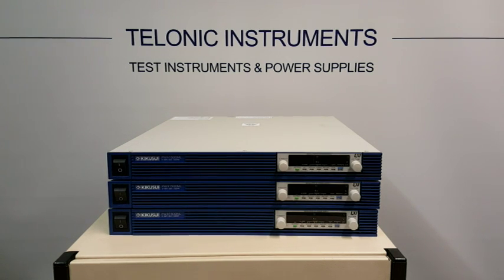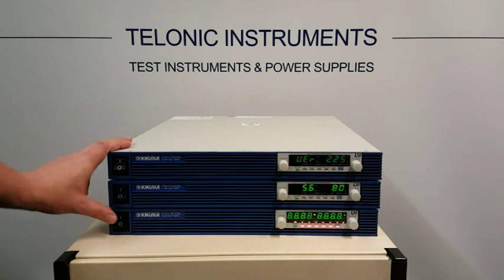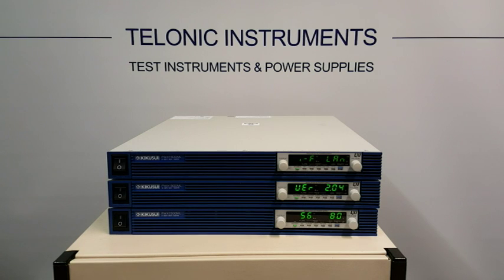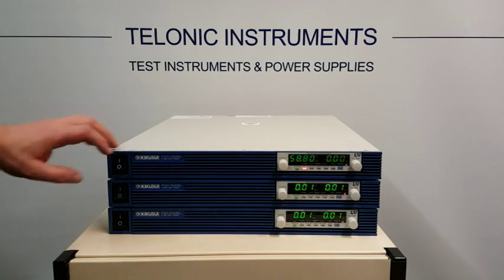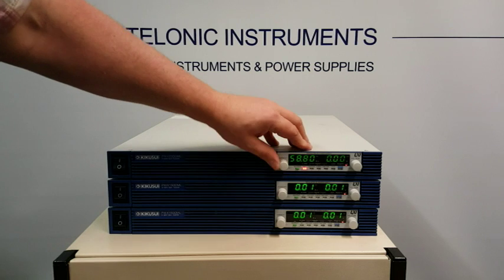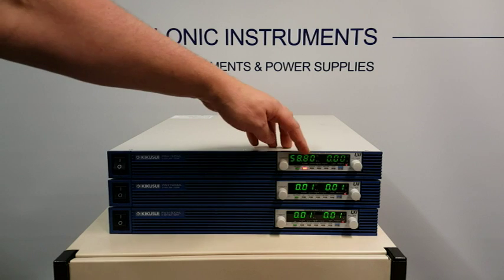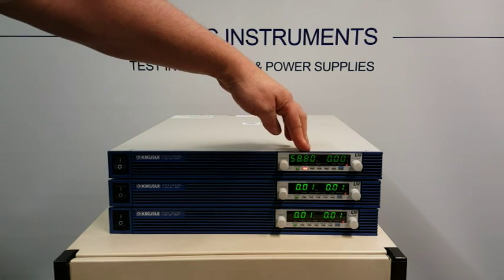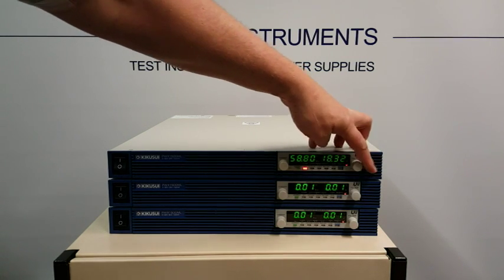I'll turn the units on so we can show you them running independently. They are all booting up here and we can see the top unit. We can set the current to a maximum of 58 amps — this is the 56 amp unit and 58 is the maximum the display will show. On the right hand side we can crank this all the way up to 80V.